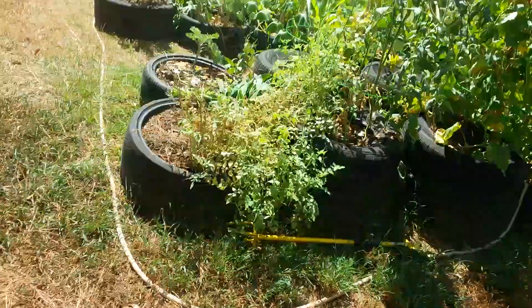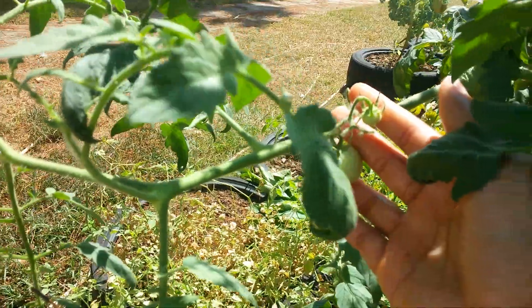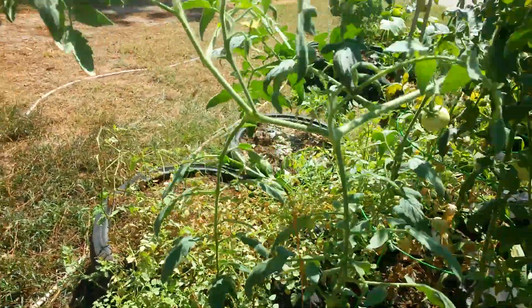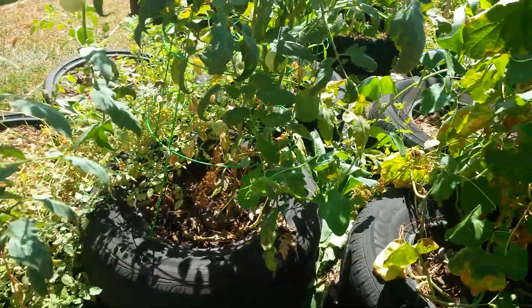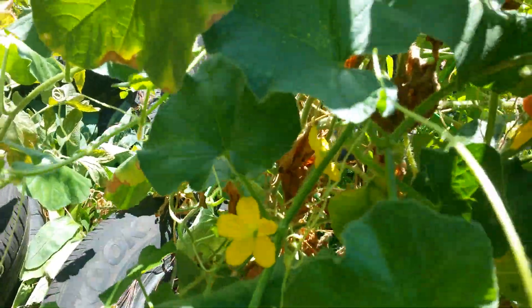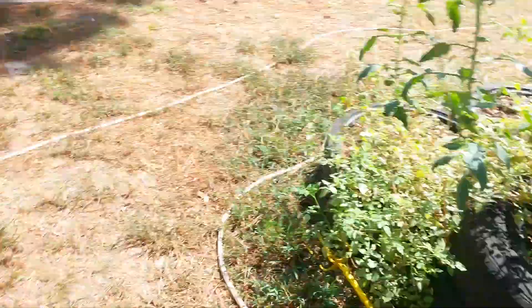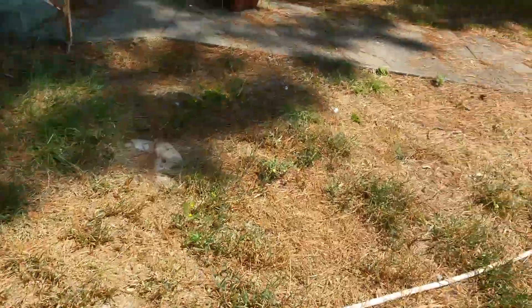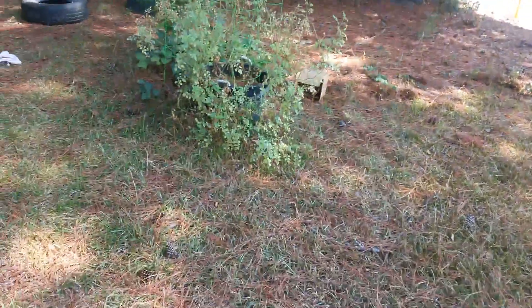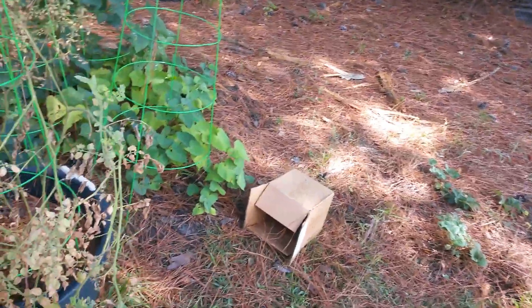I wanted to show y'all these - the vines are starting to lean over and spread all out. I'm looking to see if I got any female flowers. I don't see any female flowers. If I got some melons before it frosts, y'all just don't understand - I would be so happy because those two melons I got were so good. I ate one and gave one away.